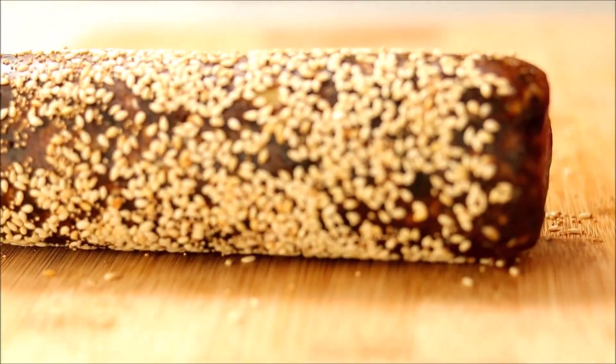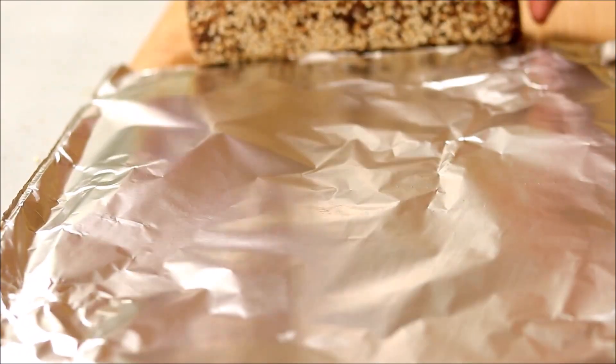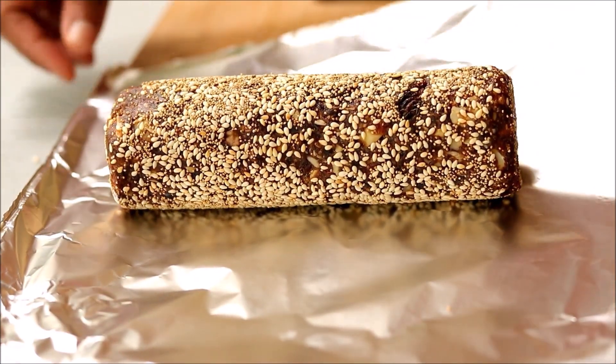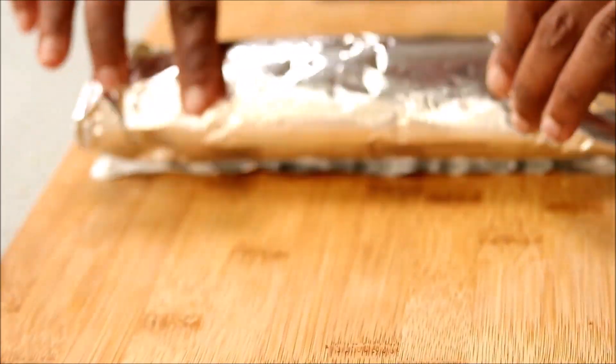Roll the log so that all the seeds get stuck onto the roll. Now take an aluminum foil, wrap this log very tightly, and seal the sides.